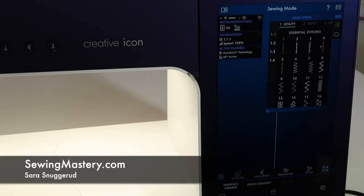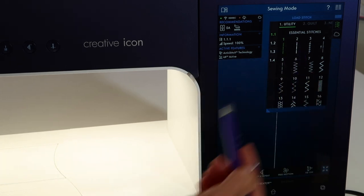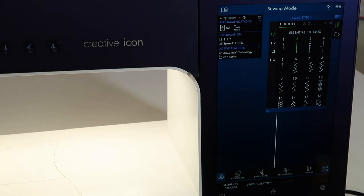If you're looking for a utility stitch to help hold things together really well, on the FOF Creative Icon, you're looking for stitch number two. I always think if it's the second stitch on the main menu after the straight stitch, it's pretty important.